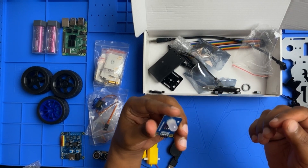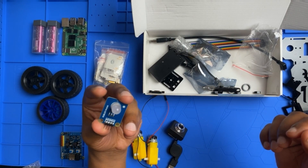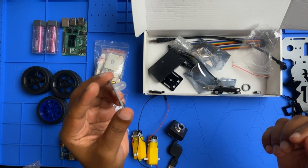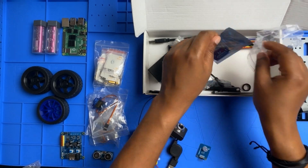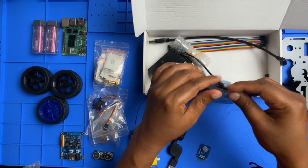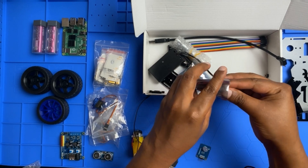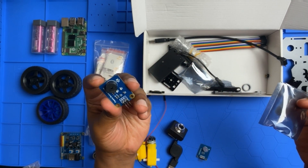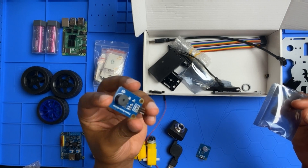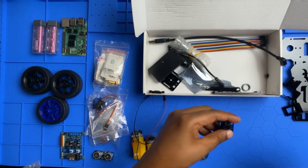This is the Freenow RGB LED module — so we have one RGB LED module. And we also got a Freenow passive buzzer module — one of those as well.